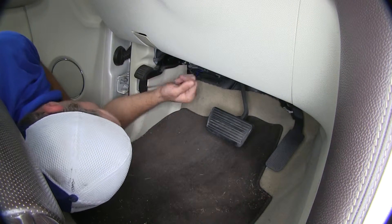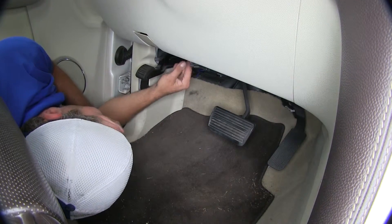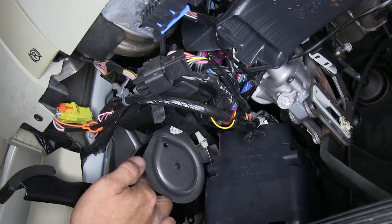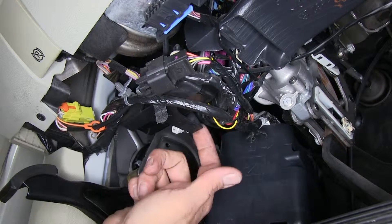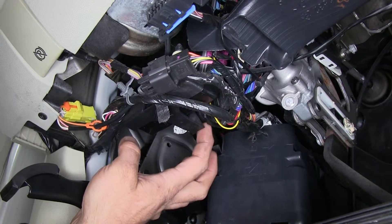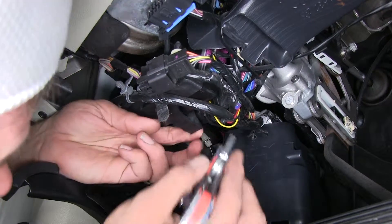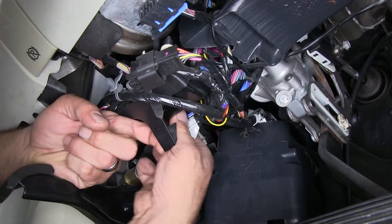Now we need to begin our installation by finding our factory wiring that's going to exist underneath the dashboard. Here we've got our onboard diagnostic port. We're going to go back from that about 4 inches, just about to the very front of our parking brake. There's going to be a wiring harness that runs right behind this little tab. There's a piece of tape that's holding it on with a piece of white paper on it that indicates what needs to be connected where. We want to be careful and just lightly trim that tape and then pull down our harness.